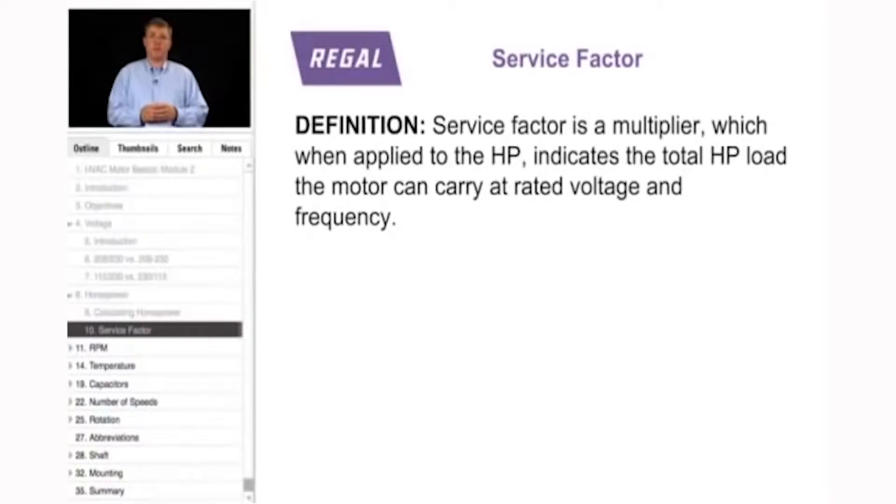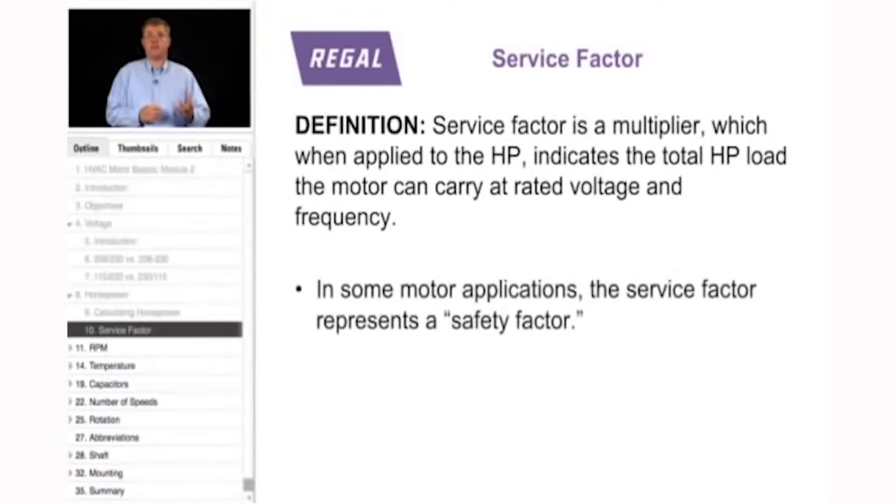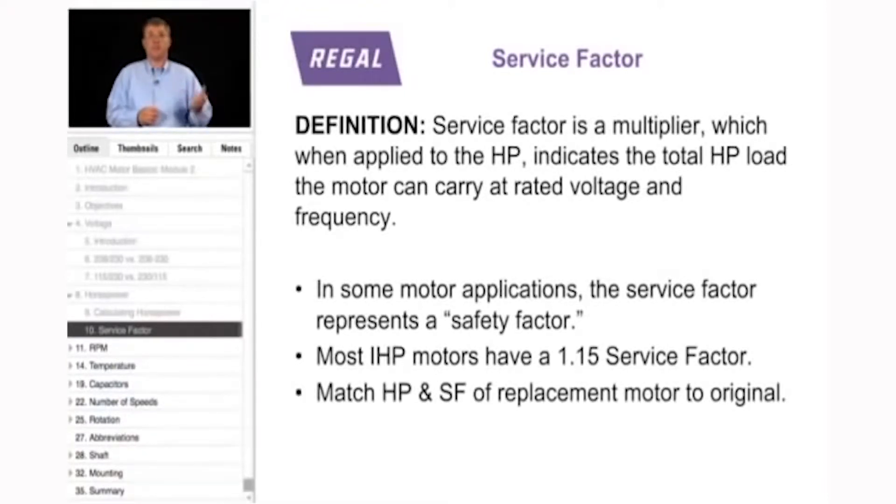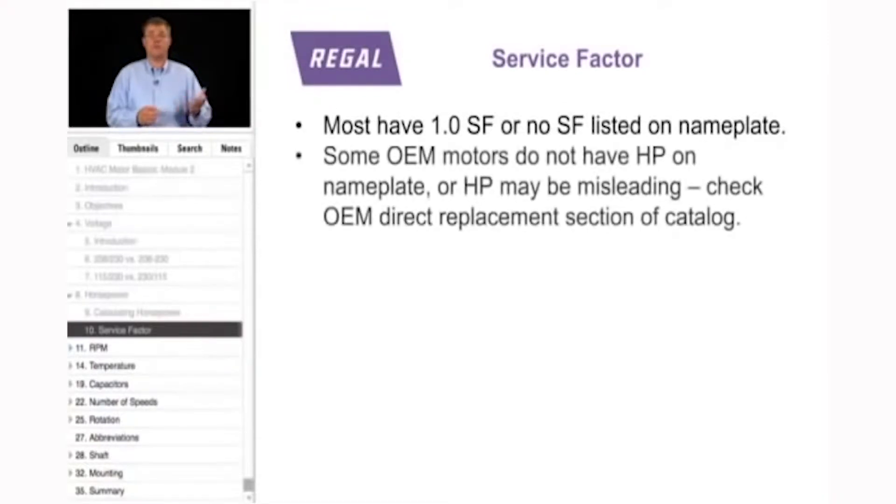Another factor to consider when talking horsepower is service factor. By definition, service factor is a multiplier which, when applied to the horsepower, indicates the total horsepower load the motor can carry at rated voltage and frequency. In some applications it represents a safety factor — what the motor will work up to for a short amount of time. Most integral horsepower motors have a service factor of 1.15. When matching a replacement motor, you must match both the horsepower and service factor.